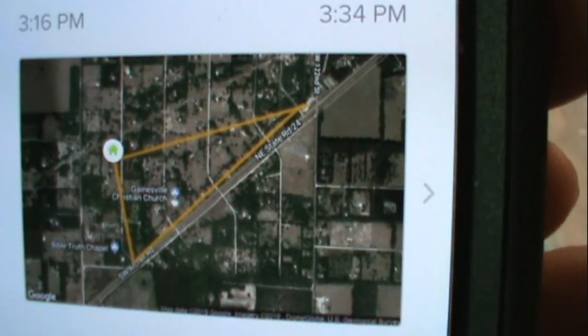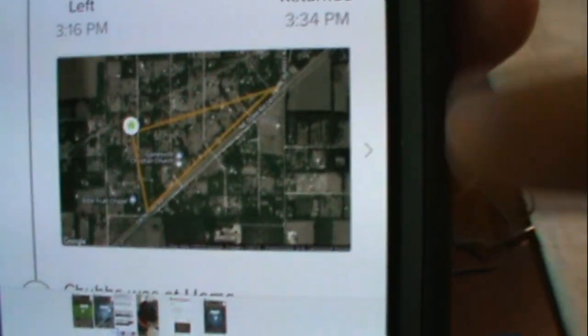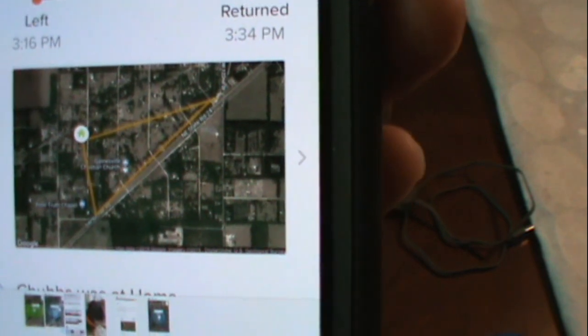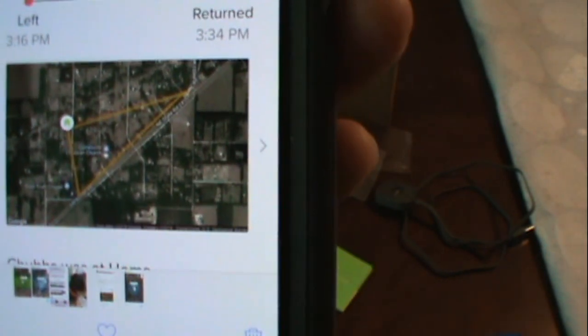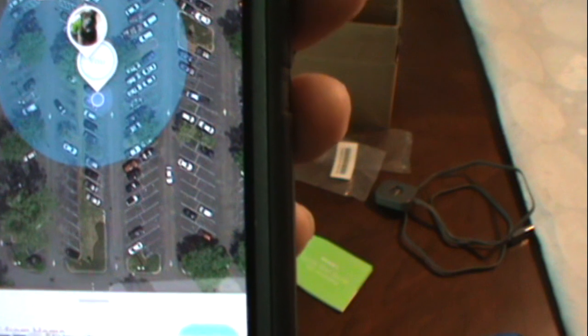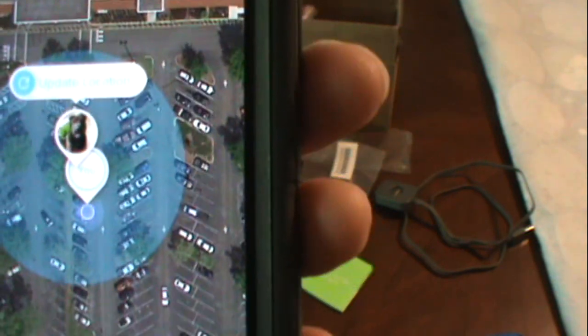When it shows Chubbs was out, it actually shows a route. I did a test — put him in a truck and we took off down the road, and it showed exactly the location where he was and where all he'd been. It looks like a triangle because we went back home. As soon as we got out of the perimeters I set, the text went off, I hit the tracking device, and it started tracking and would take me right to them. I sent a text to my wife — she was able to open it up and see right where we were at the Jiffy store.